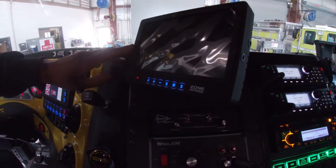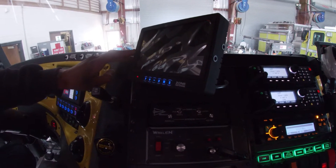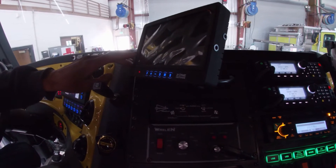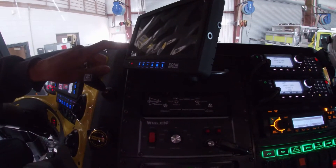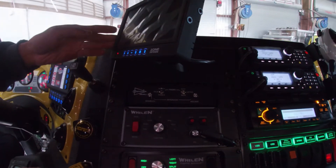This screen here is for our backup camera as well as our left and right hand side cameras during turning. They are commanded on with the turn signal — with the left turn signal it will turn on the left side camera, and if you put it in reverse it will show our reverse backup camera.